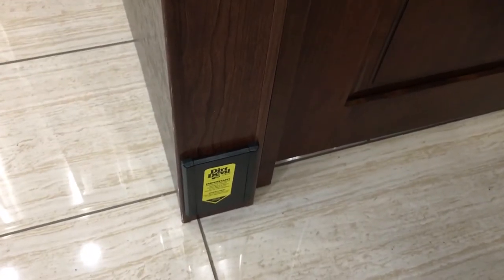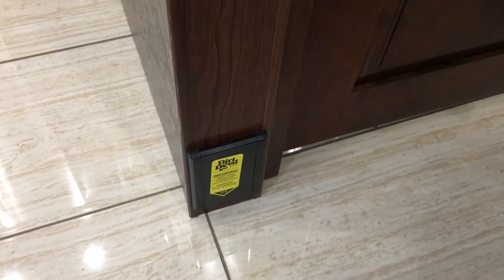On the bottom, right on the wall there, we've got one of your ports for your central vac unit. Your hoses and everything are in the back here — I'll show you those once we get back there.